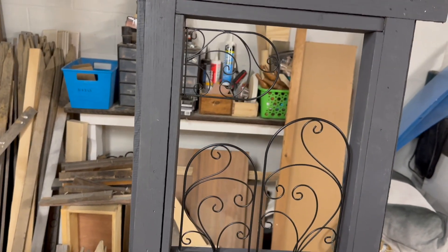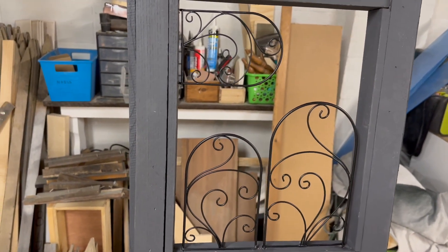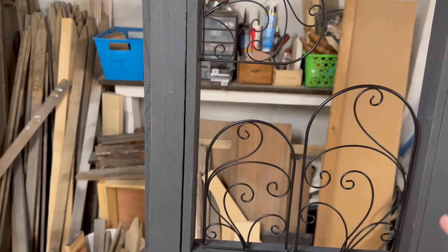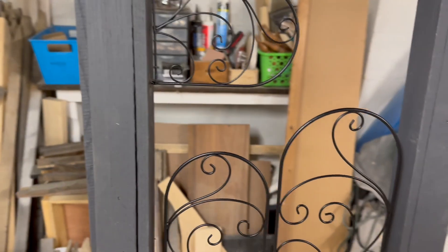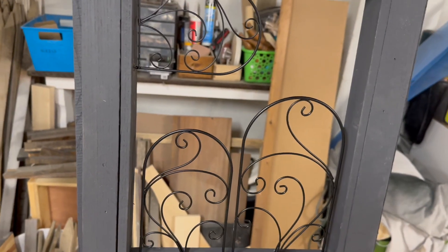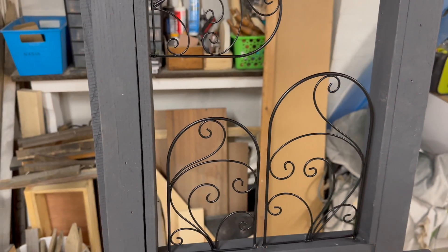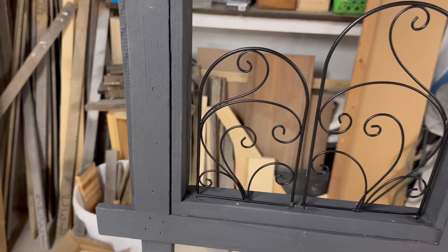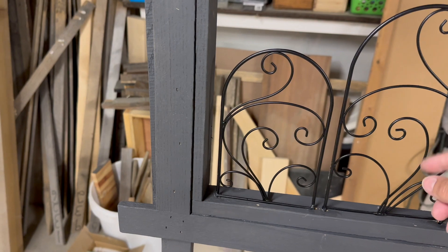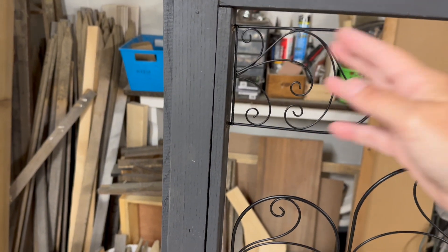I forgot to film this because I was too anxious to see if I could get it to work. But in this open space — where I had to join the two pieces together so it has all this extra support — I went to Hobby Lobby and found something called a mini trellis set. There's a set of three. I drilled a hole where the legs of the trellis were, put some E6000 adhesive in, and dropped them in. The smallest one I used to fill the space up at the top.